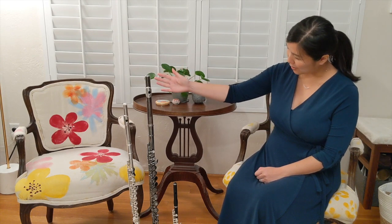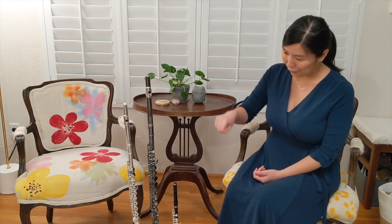Today we're going to be talking about three instruments from the flute family. There are actually many other instruments in the Western flute family, including instruments like the double contrabass flute, which has over 20 feet of tubing that is all folded up so it stands eight feet tall.